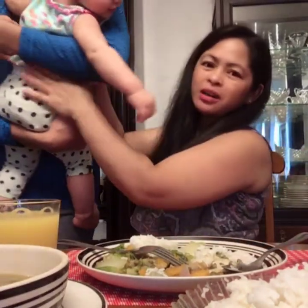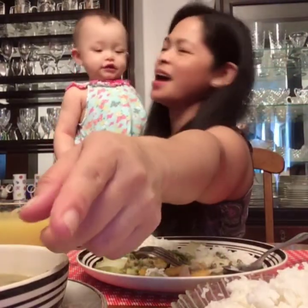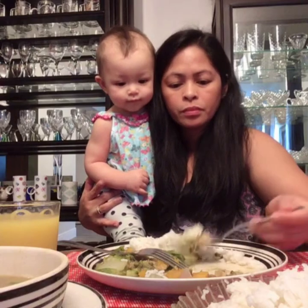Hello! Come here, kuya. He's taking a video, kuya. My baby is here! Her kuya brought her here. Say hi to them, anak. Look at that — my baby's here! Mommy's eating. Do you wanna eat that? You wanna eat, anak? Come here. Get some plates. Do you want rice? It's from this morning. If you want, you can wait — I can cook another rice.